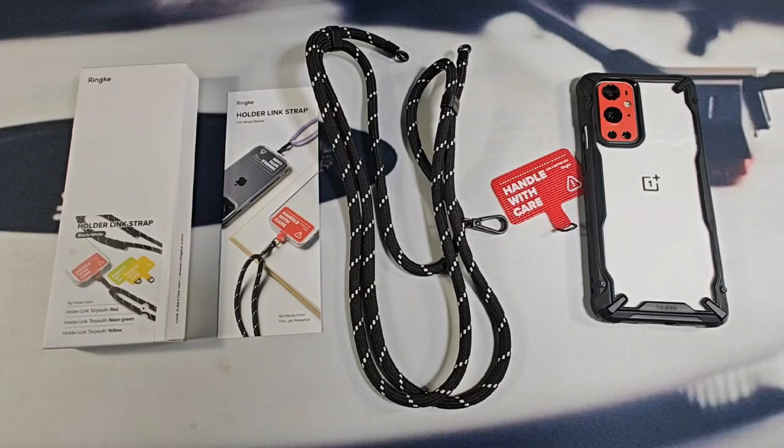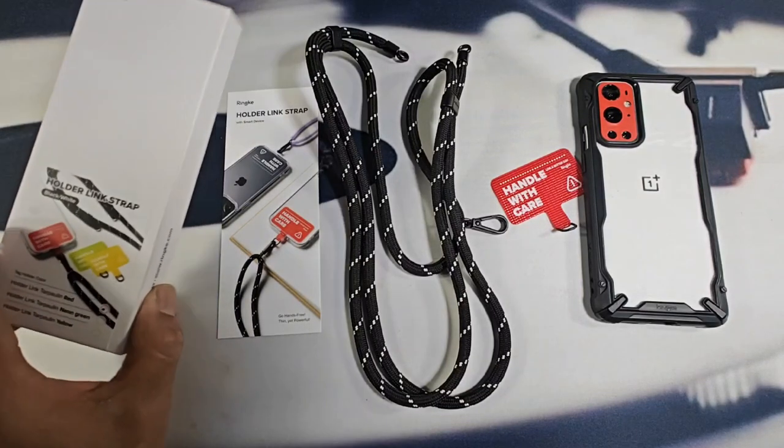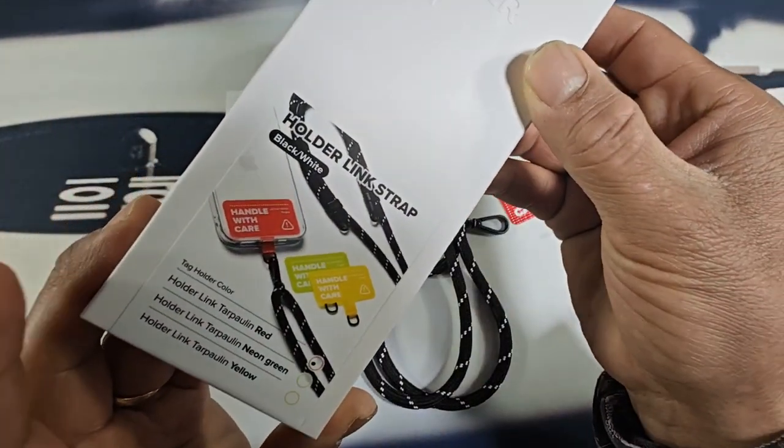Hey everybody, welcome back to my Project 13. Thanks for coming on by and checking out this product review video. Appreciate your time and your support. Huge shout out to Rinky for sending me the Rinky Holder Link Strap.